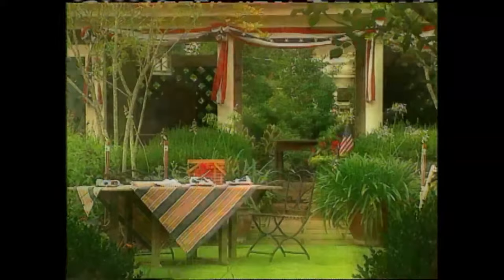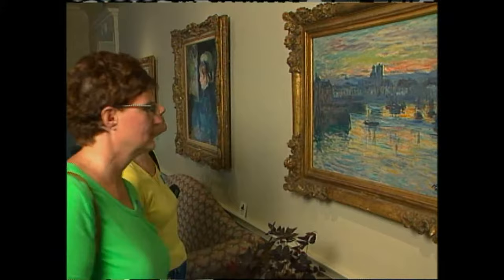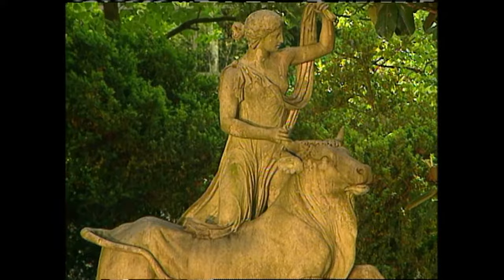Today's show is called The Grand Old Garden, and it's about adding a touch of patriotism into our outdoor living spaces. But this is also about gardens of grand size. This grand garden is located in Memphis, Tennessee, and was once the home of Hugo and Margaret Dixon. They left the grounds and the home, including many priceless works of art, to the enjoyment and education of future generations. Today, the Dixon Gallery and Garden stands as a testimony to the philanthropy of the Dixons.